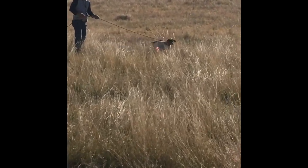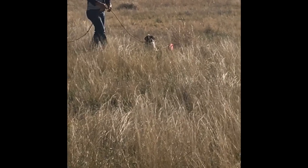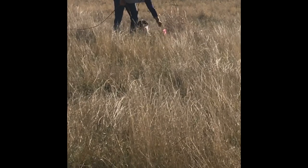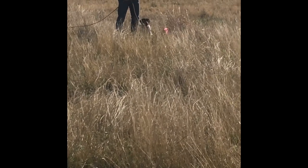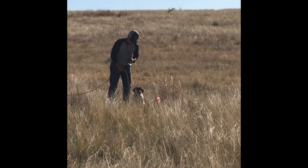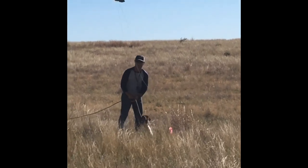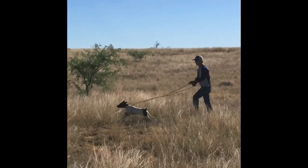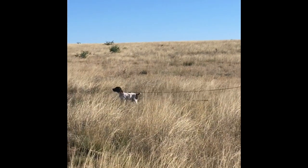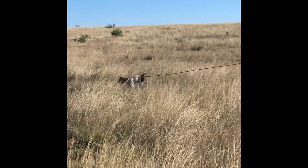Like I said, we start with that blank pistol about 50 yards out. On this first day, we'll just stick with that — fire that blank gun and let him get used to that. Then as we move along, we'll start bringing that blank pistol in closer and closer and closer. Guys, I hope you enjoyed this video. If you did, be sure to like and subscribe and look for my next video.